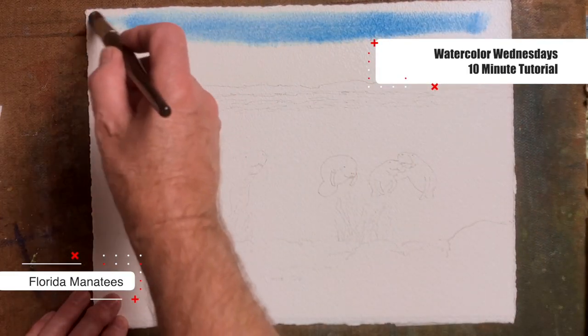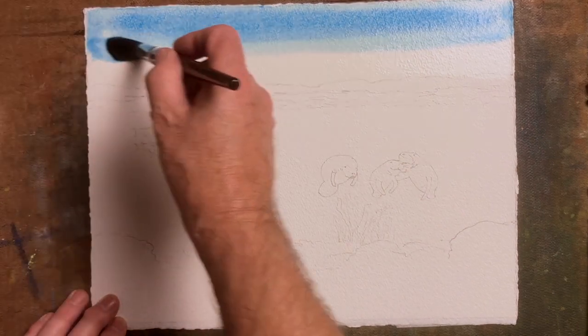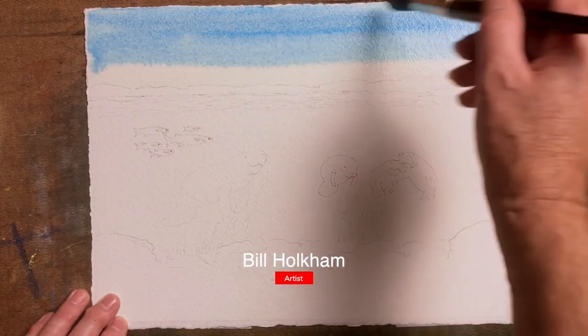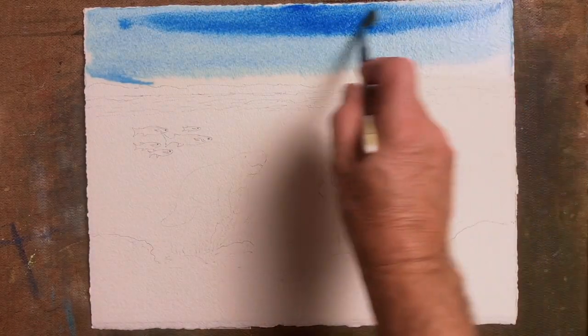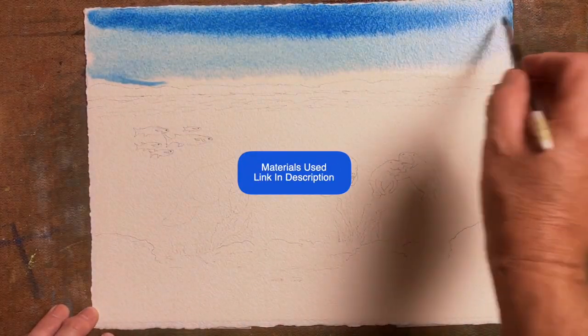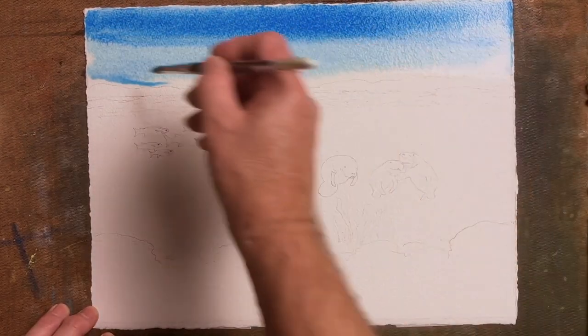Welcome to this manatees tutorial for those at the intermediate stage of painting. I'm first laying in a wash for the sky of Windsor Blue — very basic, no clouds, just a clear blue sky, a little lighter as it comes down to the horizon area where the sand dunes will be.